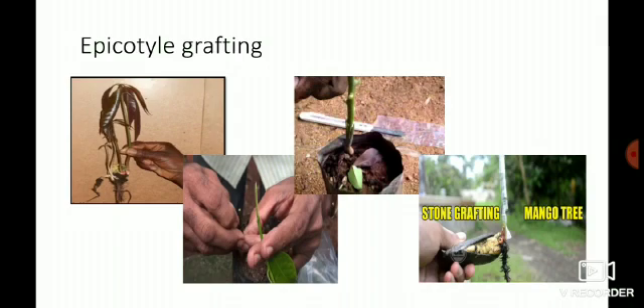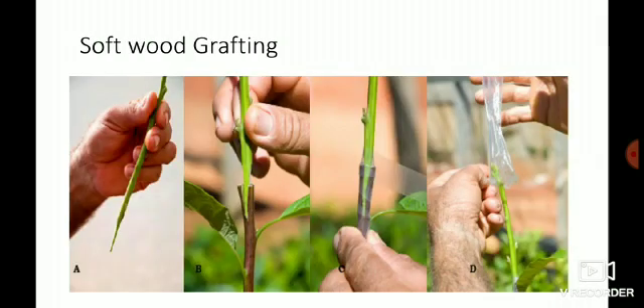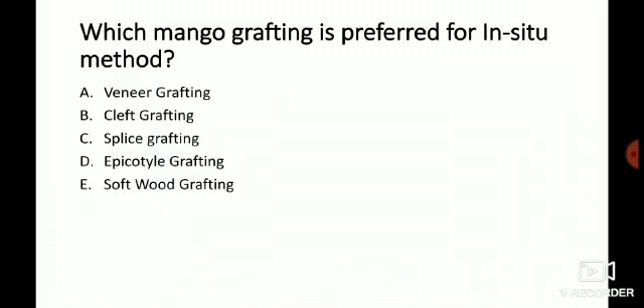The major difference between softwood grafting and epicotyl grafting: in epicotyl grafting, a two to three weeks old stock is used, whereas in softwood grafting the stock is six to twelve months old — or when the stock reaches pencil thickness. The procedure is the same in both: a vertical flap is given, a horizontal cut is given, then a vertical cut, the scion is inserted, and it is bound with a polythene strip.